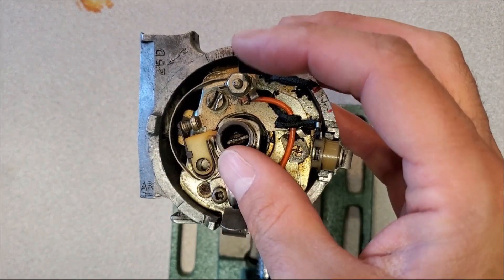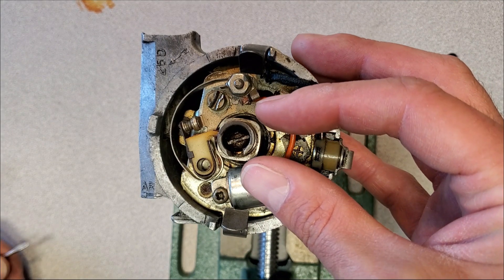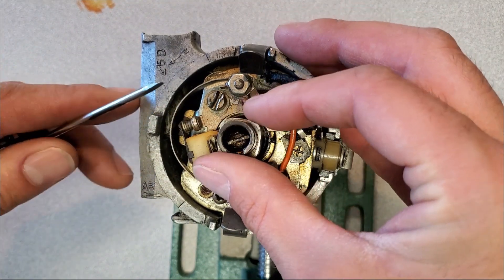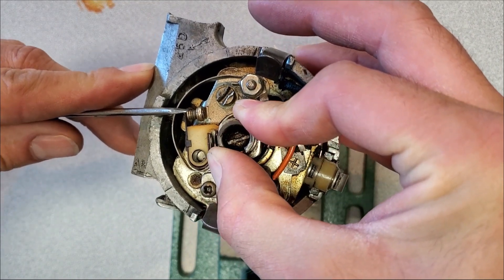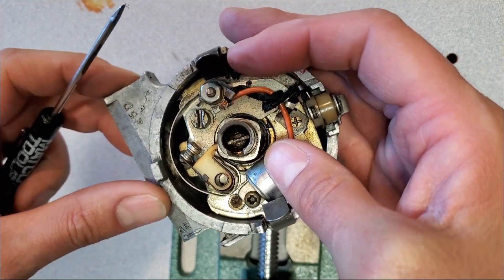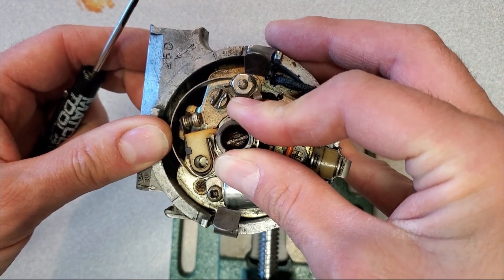For those unaware of what dwell angle is: it's the period of time that the coil requires to charge up between spark events, and it happens between the points on the lobe on the cam. Essentially it's the time between the opening of the points at one position and the opening of the points further along. I'm going to measure that while pushing on the shaft to show how much the dwell angle can change.